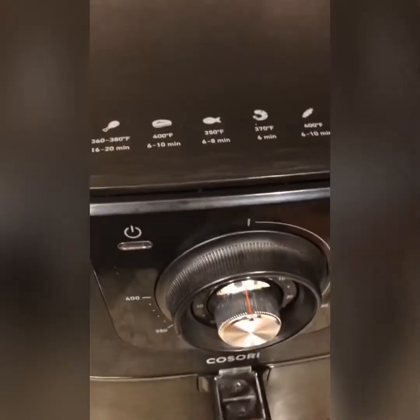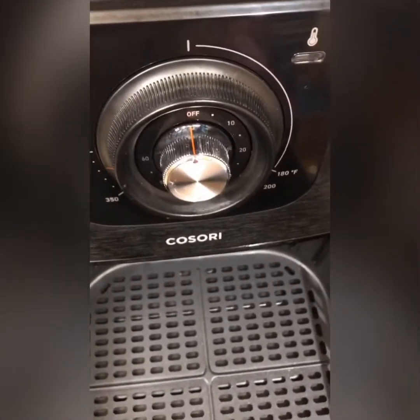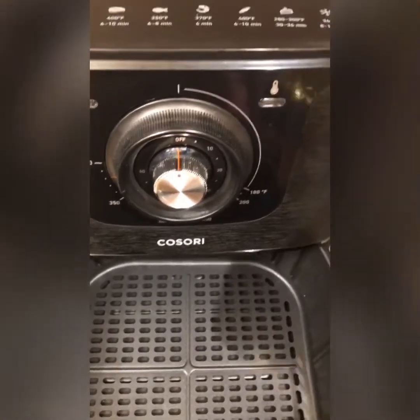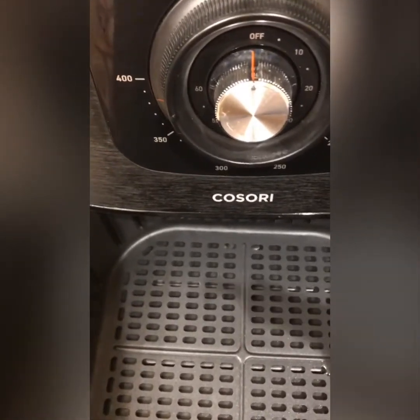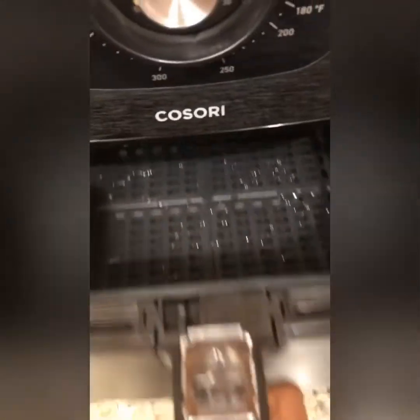Before we set up our timer, we're going to put a little bit of oil in here — about one teaspoon, I think that's what the instructions said. Or you can use spray if you have a sprayer, that's fine. I'm going to be using some oil — I think it's sunflower oil. I'm just going to pour a little bit in there, that's it.